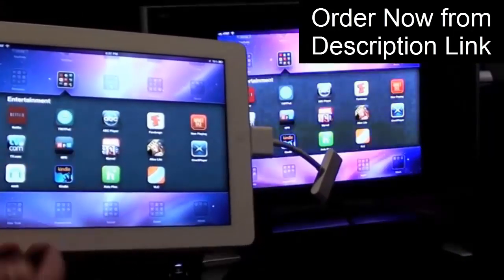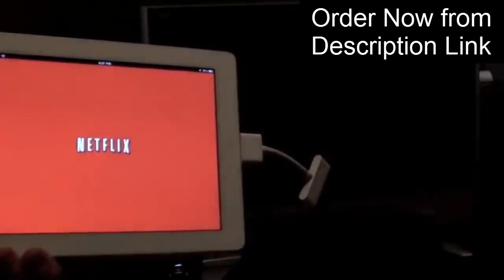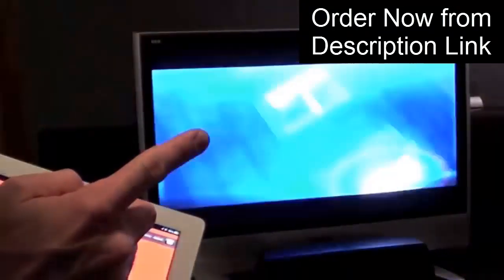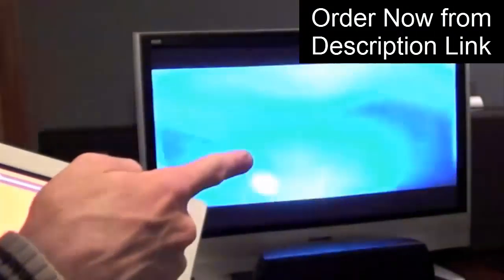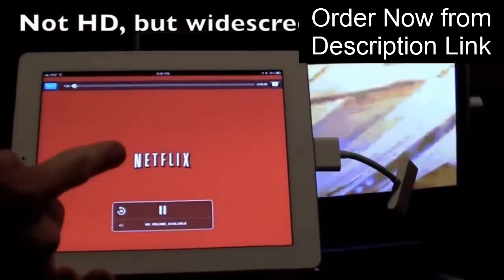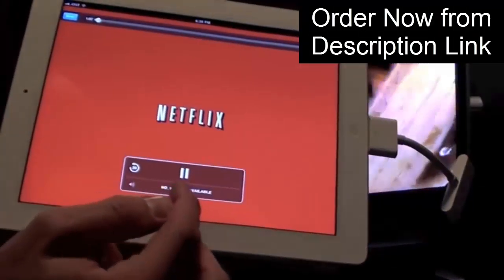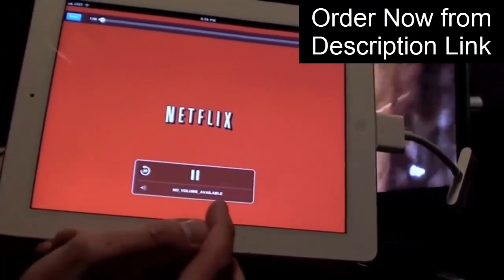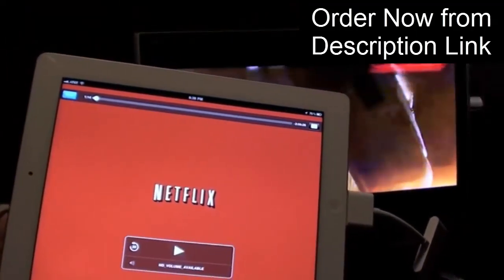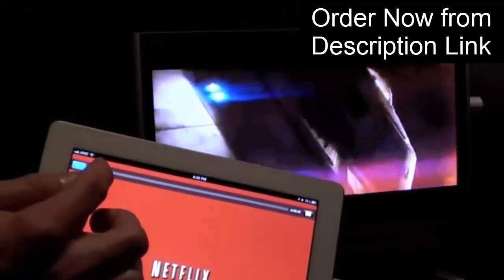Now let's try some third-party apps. Let's go to Netflix. So now we're playing Star Trek via Netflix, and you can see that Netflix is allowing video playback in full high def. We have the Netflix controller here, and on this app it's telling us no volume available — that's because the volume has been transferred to the HDMI connection. And of course you can control it, play it, and even scrub it.